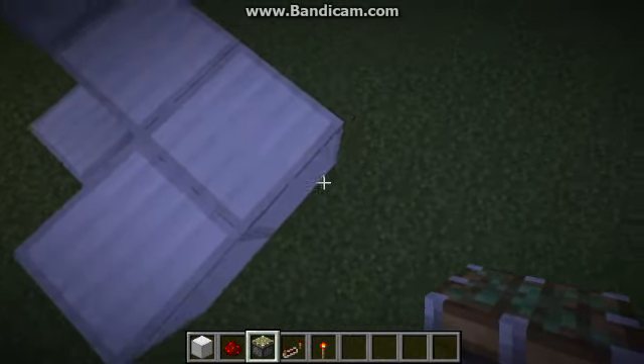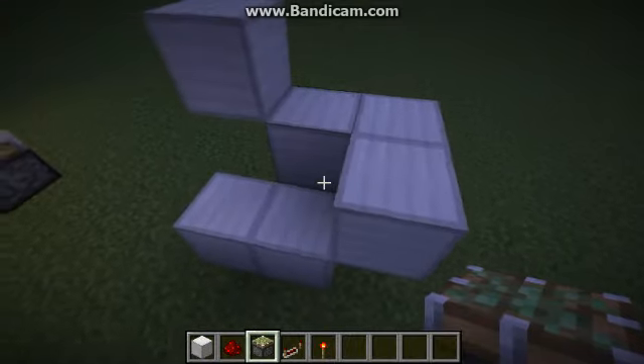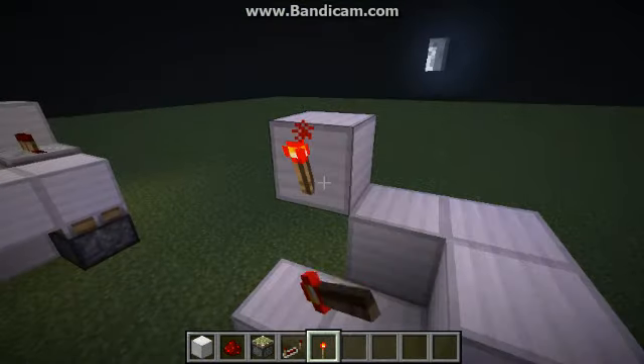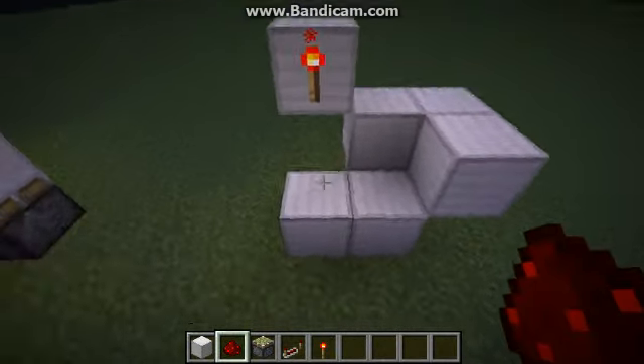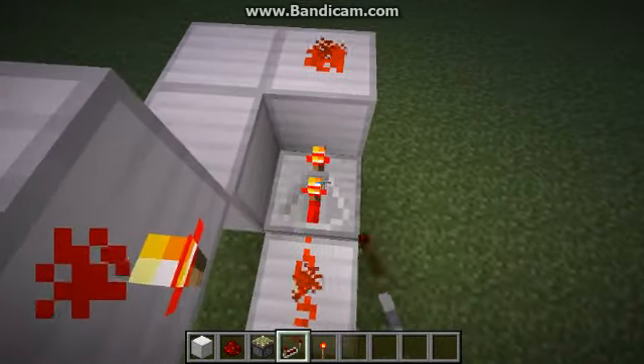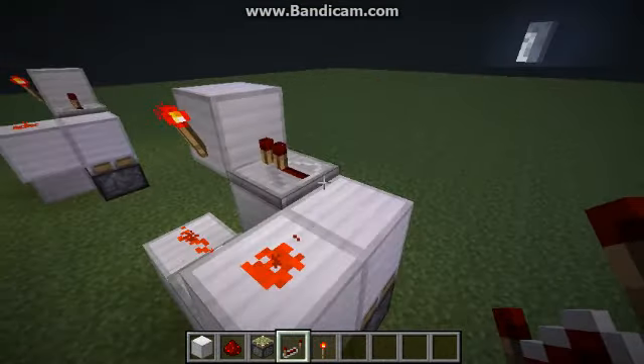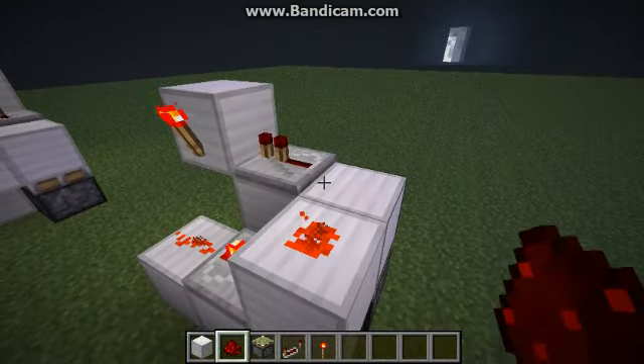Now your sticky piston is going to go just underneath this corner block right here. Redstone torch right there. Dust here and here. Repeater on two ticks right there. Do not mess with that repeater — just leave it like how it is.